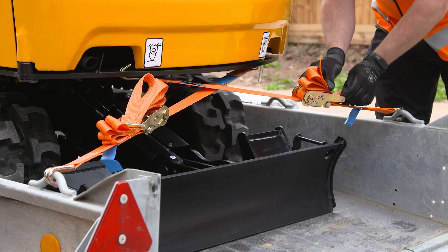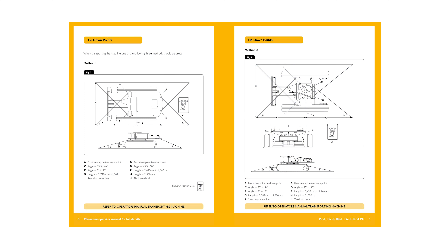For tie-down points, we have three methods. Here we are showing you method one, the easiest and most common method. The quick start guide has tie-down methods along with the correct angles and measurement lengths to transport.